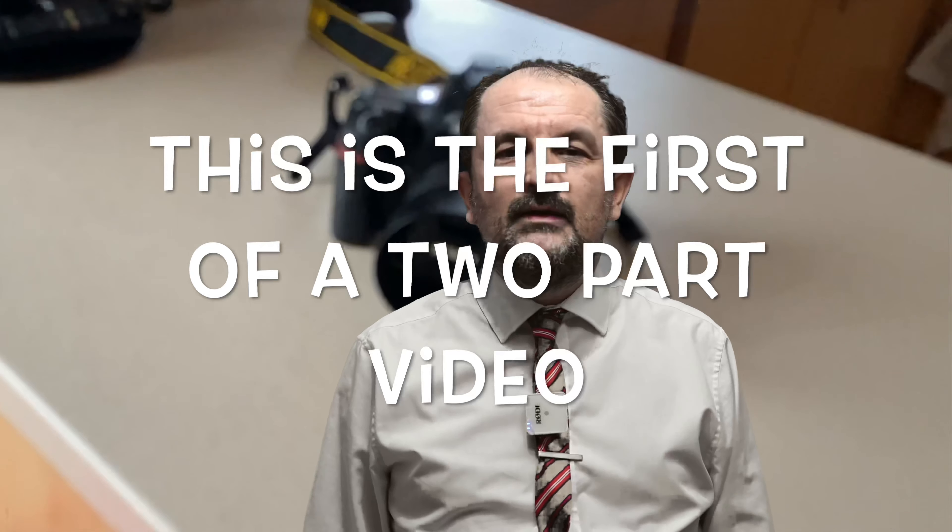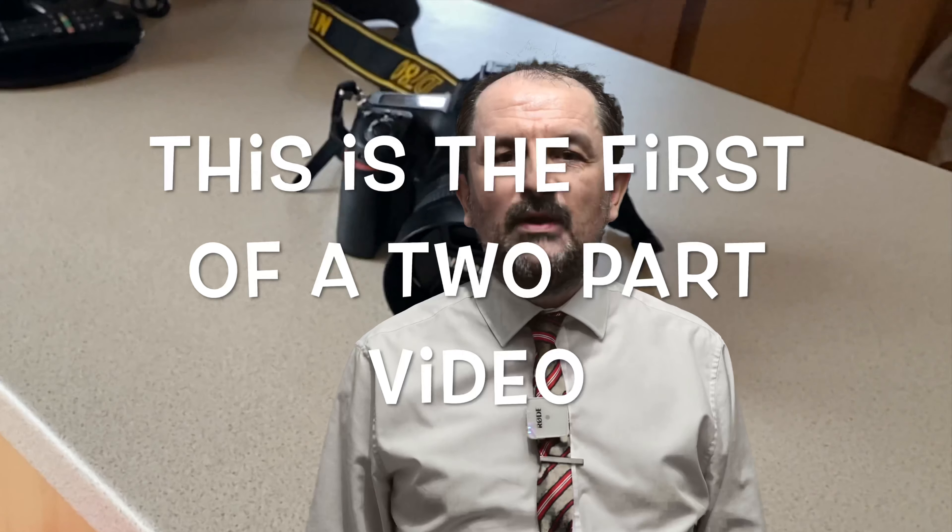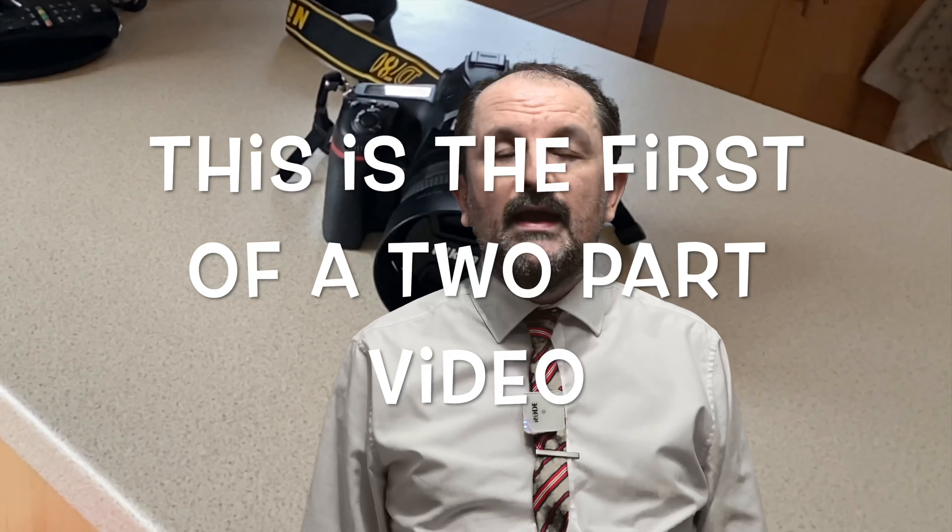Hello YouTubers! Welcome back to the Dennis Bloodknot channel. This video is my review of the Nikon D780 DSLR camera. The Nikon D780 is the camera which is right now recording me. It is the A camera, and the Nikon D780 is the direct replacement for the Nikon D750, which is my B camera also recording me right now. Let us get into the introduction and then the main part of this video.